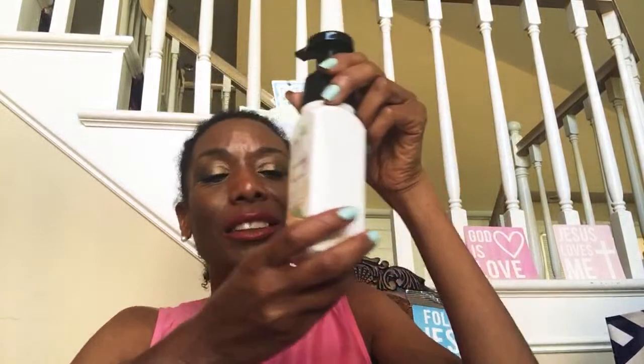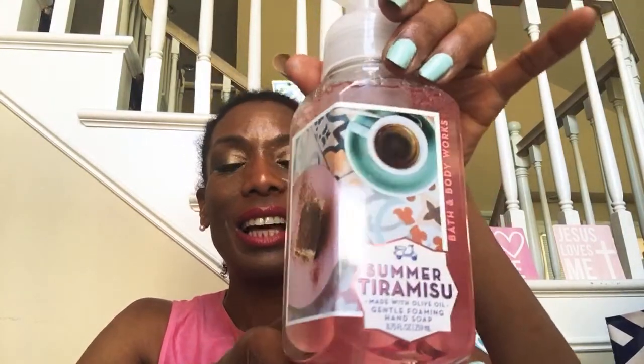Hand soaps are the one thing we can all be confident we use up. Finally, to transition into fall, I'm going to use the Summer Tiramisu hand soap. The packaging looks like a fall-transition-into-summer scent to me. The notes are espresso bean, creamy vanilla, and whipped sugar. When I smell it, I get the creamy vanilla, whipped sugar, and just the perfect amount of espresso — they nailed it. If these come back on the three-dollar rack at SAS, I will definitely get more.